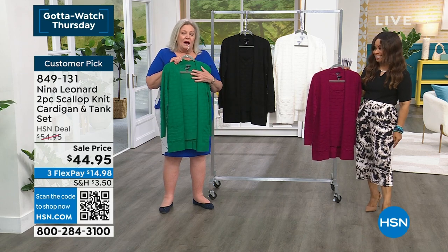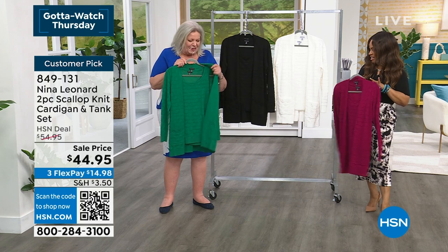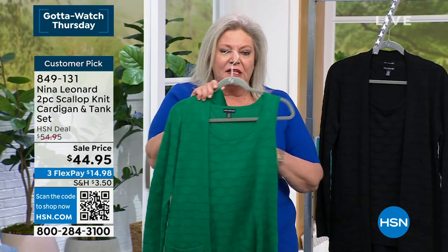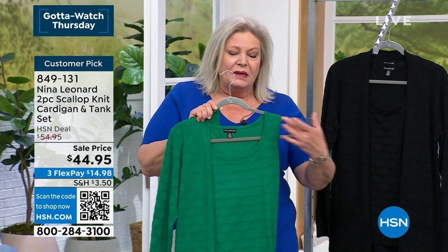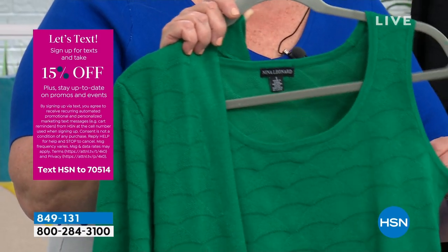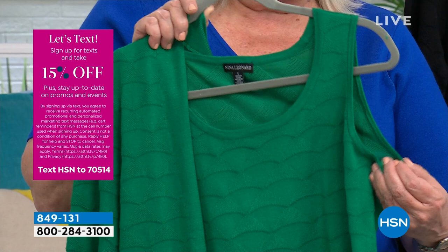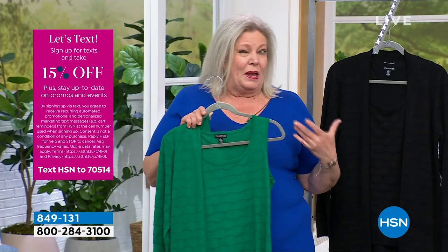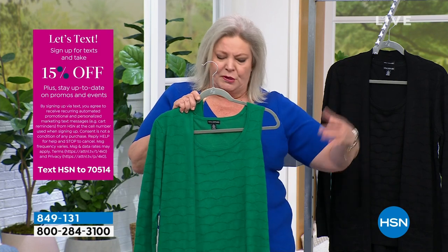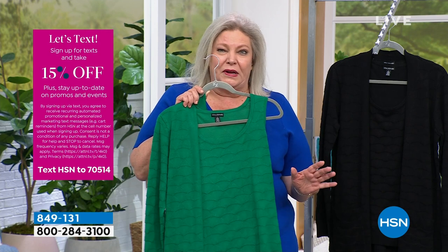This is already a customer pick, and it's kind of my pick too because you get so much use out of it. Let's start by talking about the tank. Nice wide shoulder straps so you can wear your regular bra really easily. Bound around the neckline as well as around the arm holes. The arm holes are cut a little bit high so you're not showing anything you don't want to — your bra or anything underneath — if you happen to raise your arms. The tank is shorter than the cardigan for a reason.